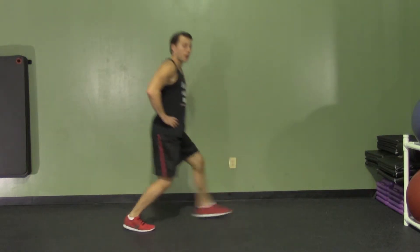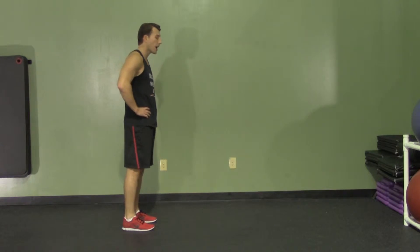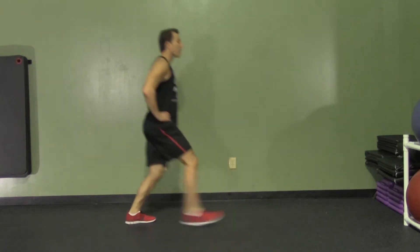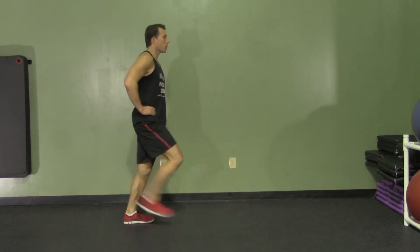You're going to come right back down, butt kick, right back down. So you're going to do one leg at a time — step out, back, butt kick. Bend at the knee, retract that hamstring.